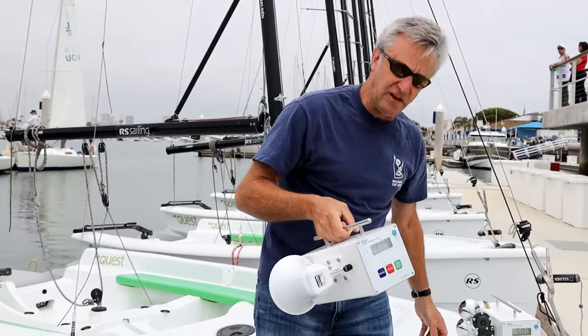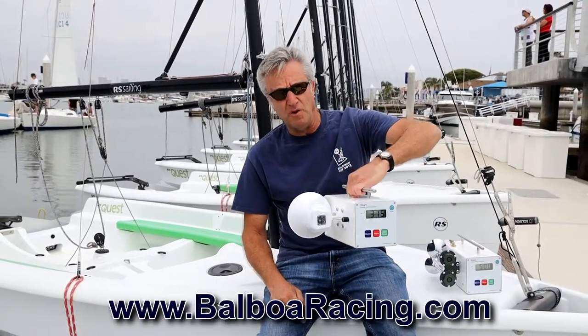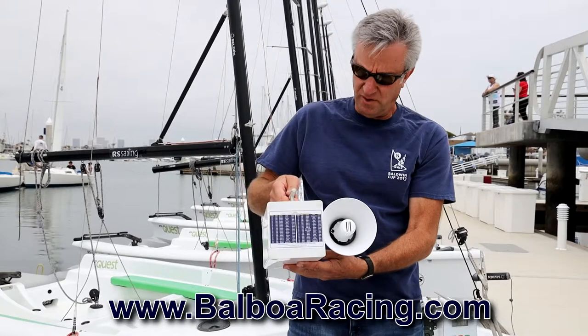And that's going to start your bigger fleets on windier days. So we encourage everybody to go to our website, BalboaRacing.com, and go ahead and order up one of these. They'll start shipping in about a week or so, around June of 2019.